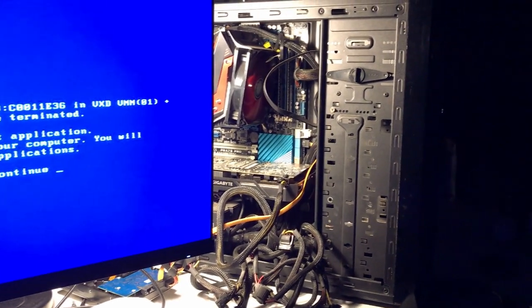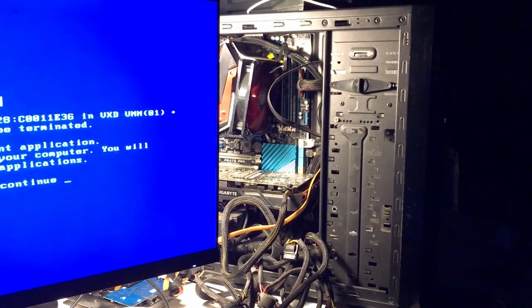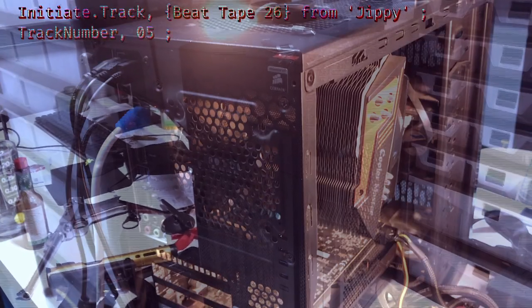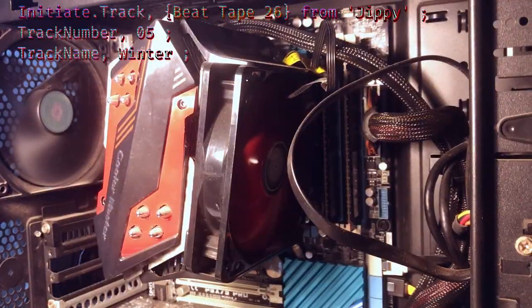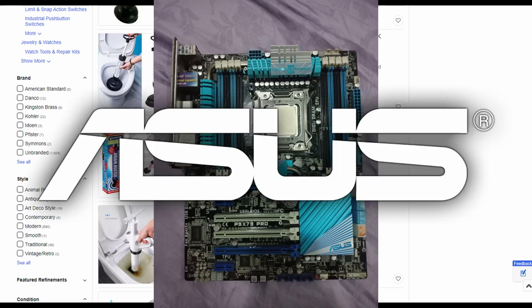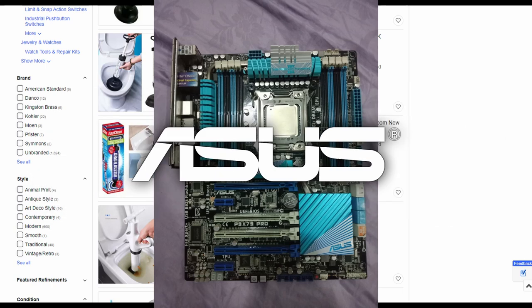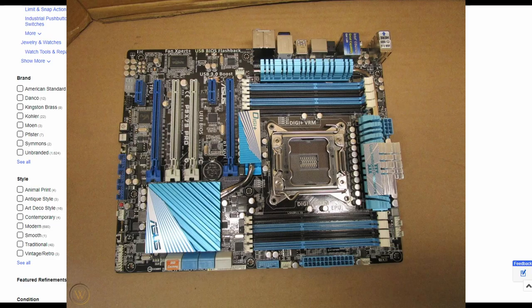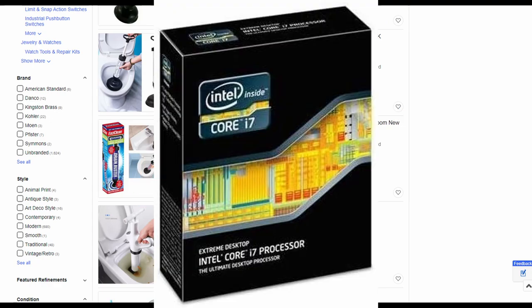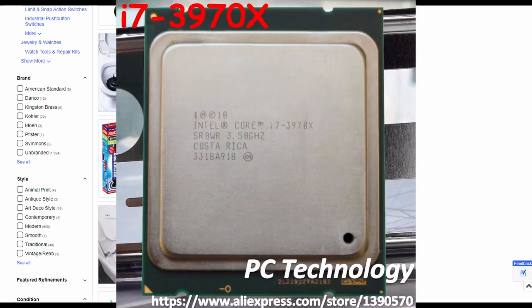If you were wondering what my PC is like, there it is. It's built on the gorgeous 2011 Asus P9X79 Pro with an Intel Core i7-3970X 6-Core CPU.